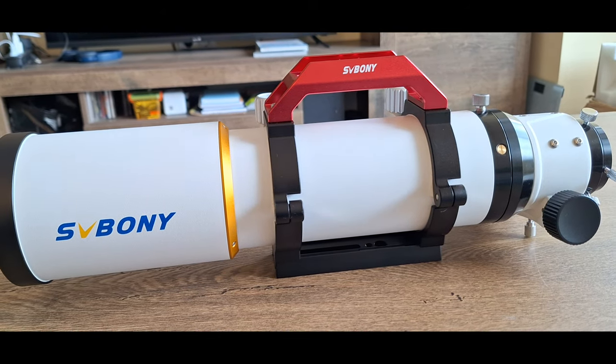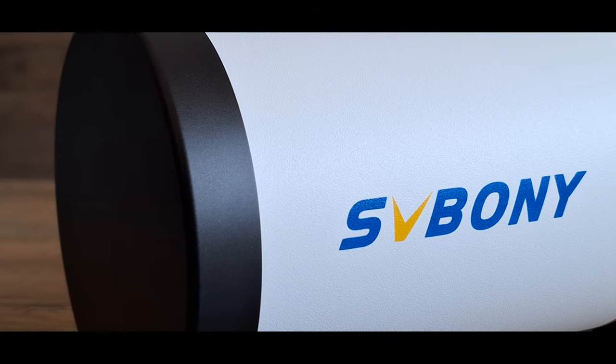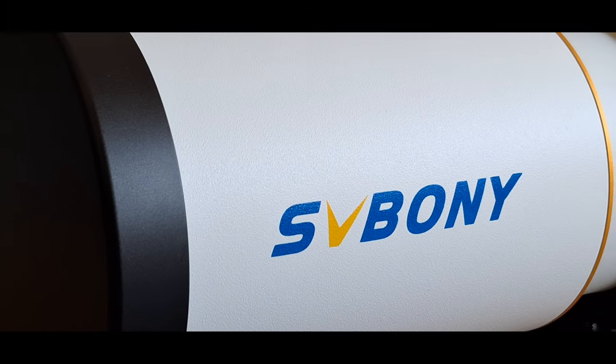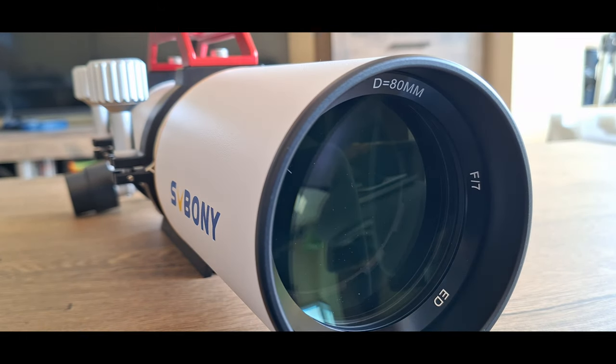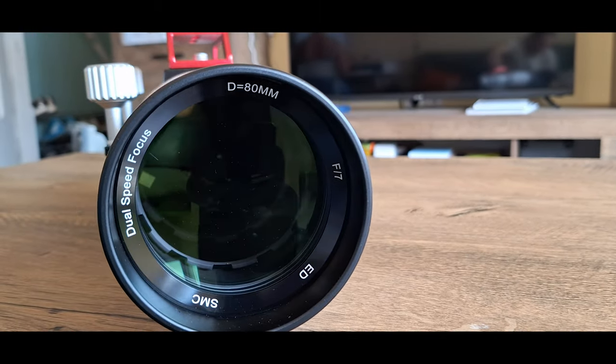The telescope is manufactured by the Chinese company SV Bony, based in Hong Kong. It is an apochromatic doublet refractor with an aperture diameter of 80mm and a focal length of 560mm, which means that the focal ratio is f/7, enough for deep sky astrophotography.